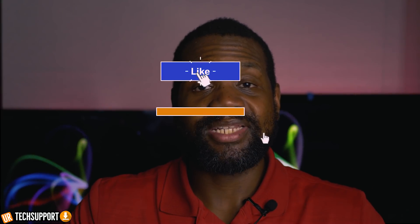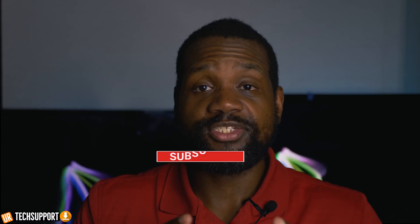If you're finding the channel for the first time, on this channel we do support videos that teach you not only how to use the devices that you currently have but how to troubleshoot some of the biggest issues those devices may have. If you enjoy videos like that, support the channel by hitting that subscribe button, sharing your thoughts and comments in the comment section, and sharing the video out because you never know who you can help.